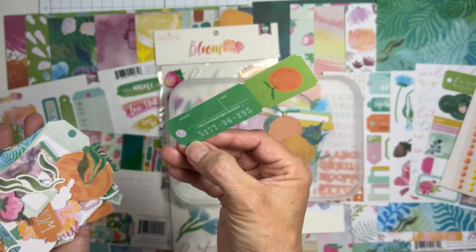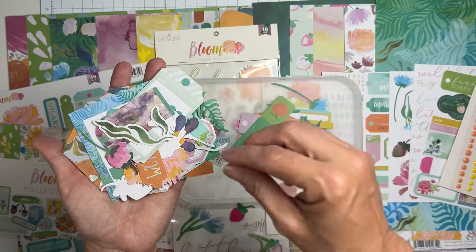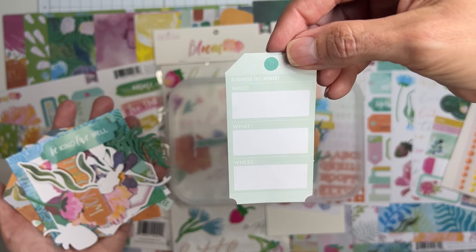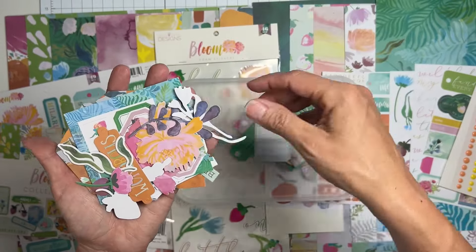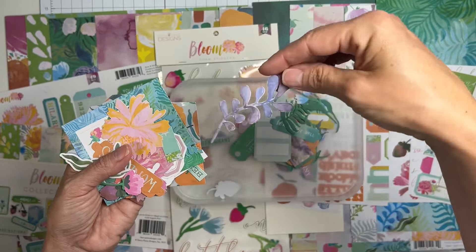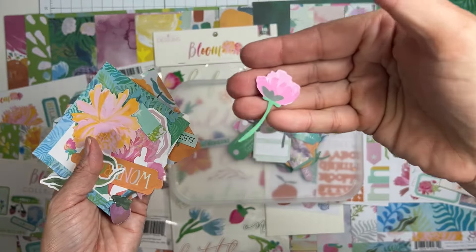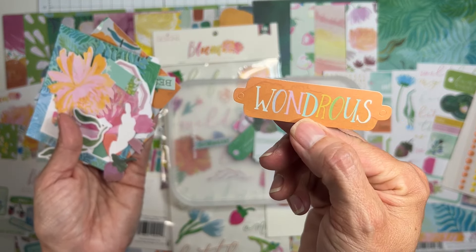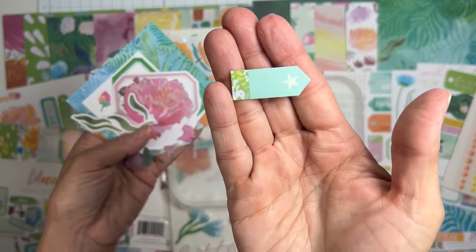Orange oranges here - 'this unforgettable moment.' I have a bunch of Florida pictures and it's making me go, yeah, those are gonna be easy to pull out. 'Remember this moment,' 'be kind,' 'live well,' little fronds. Blue florals and purple leafy bits and more strawberries - that looks kind of like a peony. Wondrous gorgeous florals, a little arrow piece.